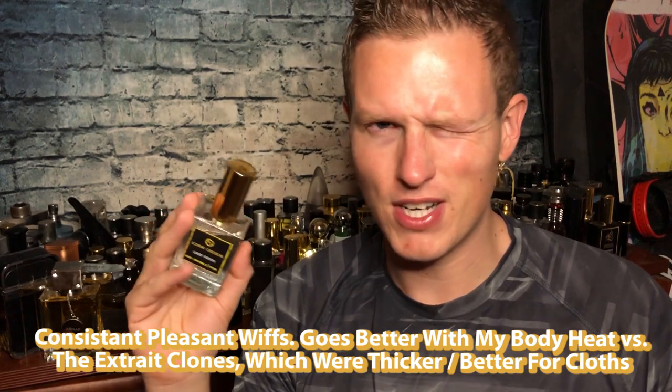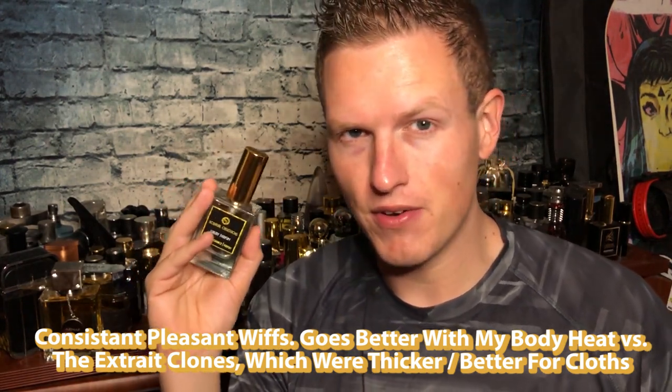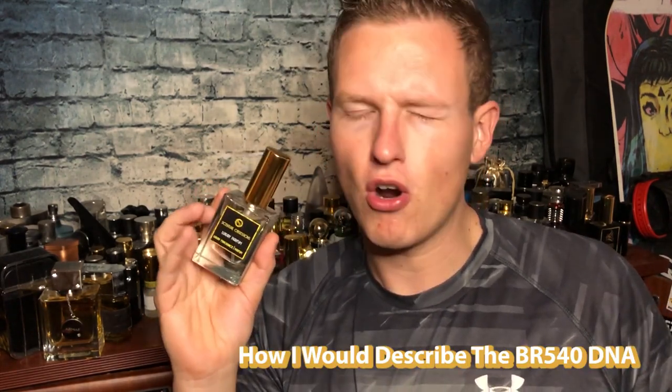I sprayed this fragrance probably about three, four, five full days and I've also done some other testing on it — I've shown it to some people. Every time that I tried it, it's been passing all my tests. The times that I did test this to see how original it was, I tested it with the original Baccarat Rouge 540. I did write up some pros, I wrote up some cons, and I gave it a full rating.